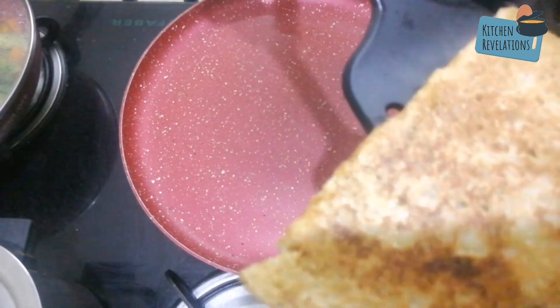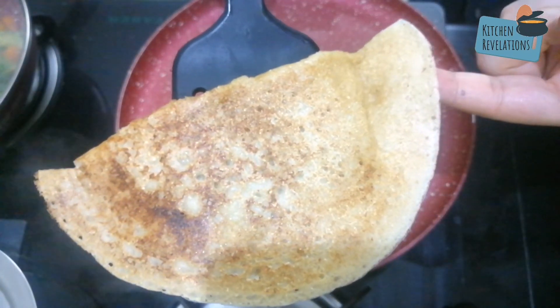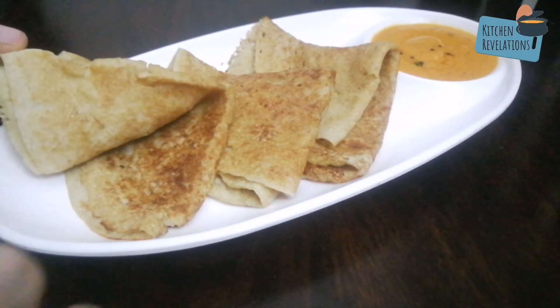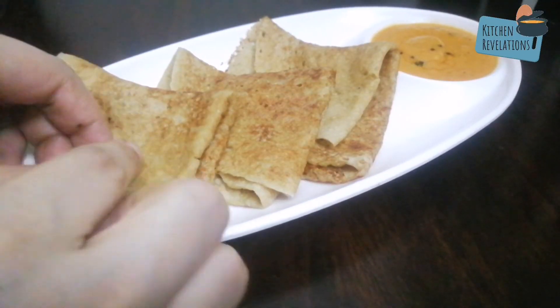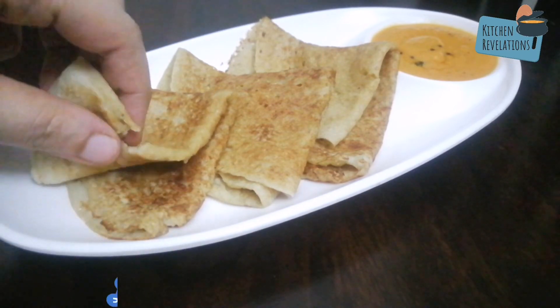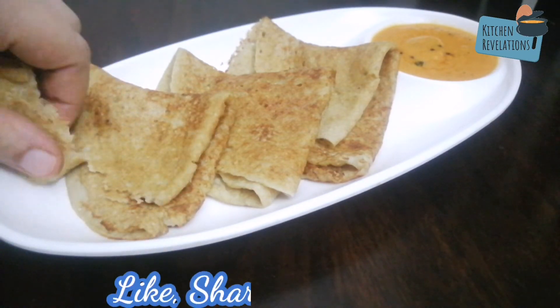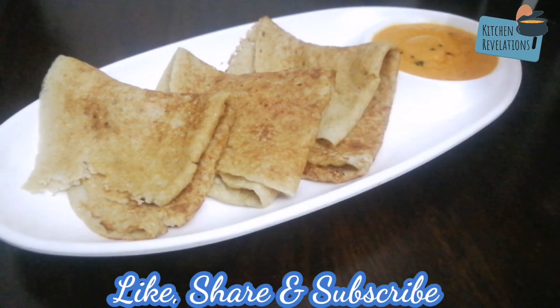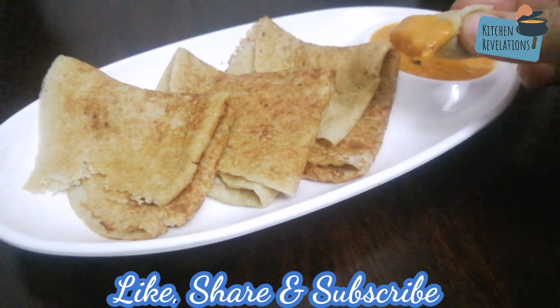You can serve this with tomato chutney, coconut chutney, or any chutney of your choice. Here's a closer look at how soft and crispy the oats dosas are. I hope you all liked this video — please don't forget to subscribe and share your feedback in the comment section below. Thank you for watching Kitchen Revelations.